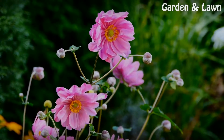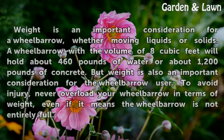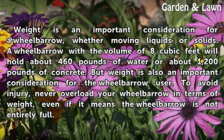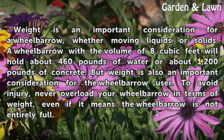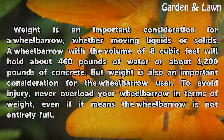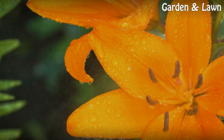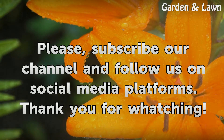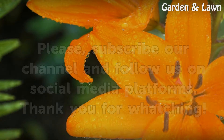Weight. Weight is an important consideration for a wheelbarrow, whether moving liquids or solids. A wheelbarrow with a volume of 8 cubic feet will hold about 460 pounds of water or about 1,200 pounds of concrete. But weight is also an important consideration for the wheelbarrow user. To avoid injury, never overload your wheelbarrow in terms of weight, even if it means the wheelbarrow is not entirely full.